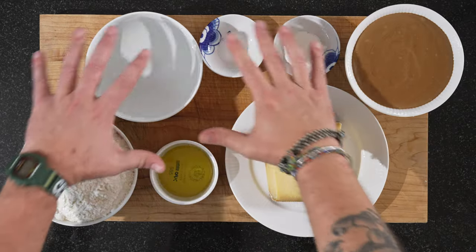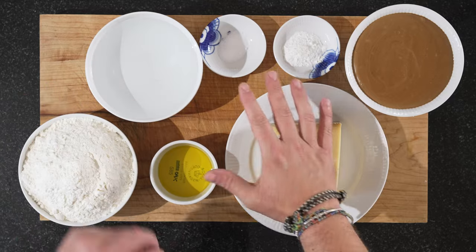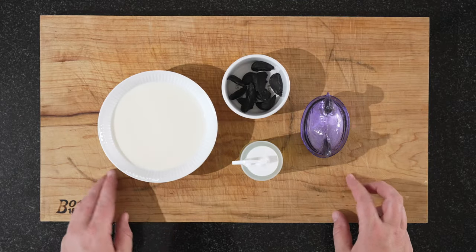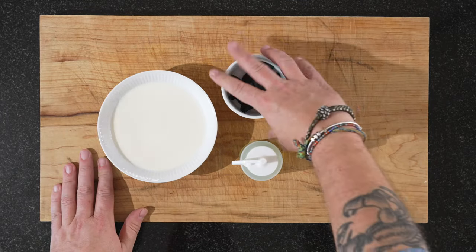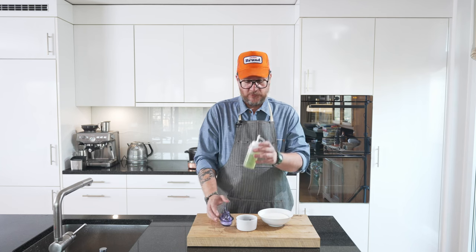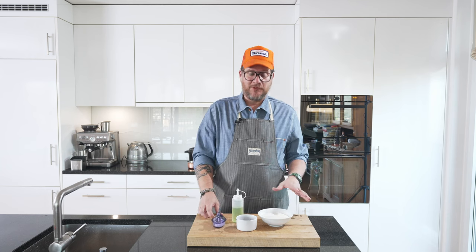Now let's have a look at the board. This here is our churros dough and this is our black garlic emulsion. The emulsion is made with milk, fermented black garlic, sea salt, and some xanthan. It's a very simple emulsion.